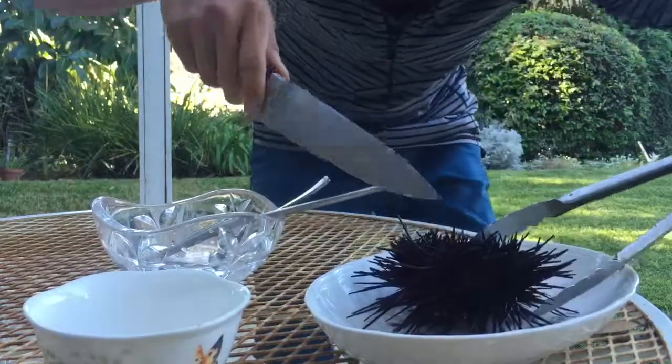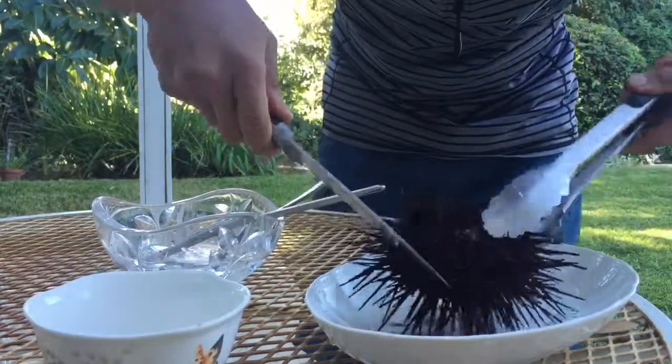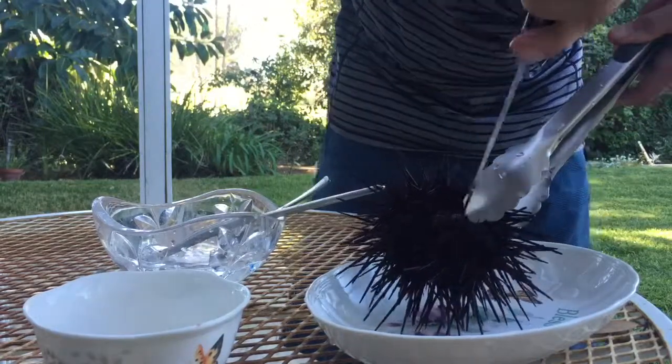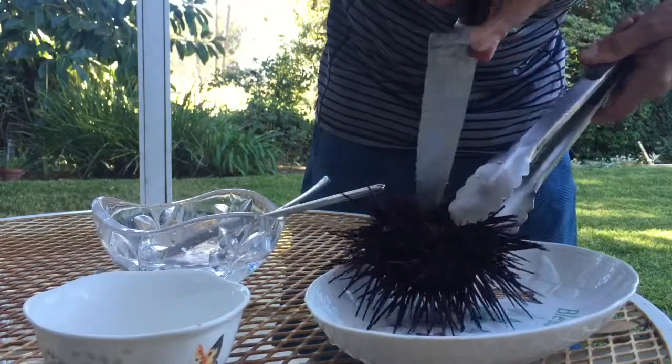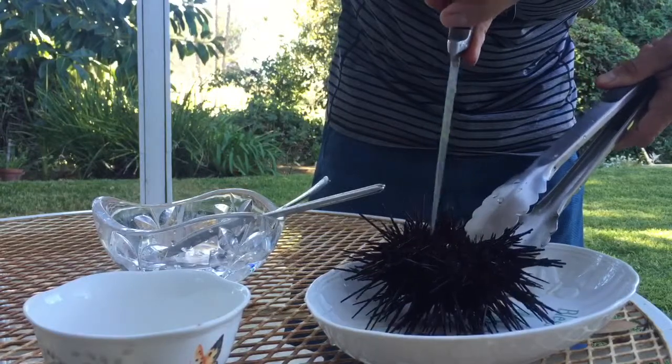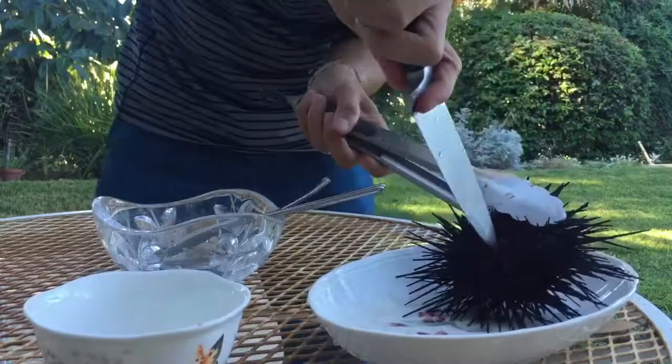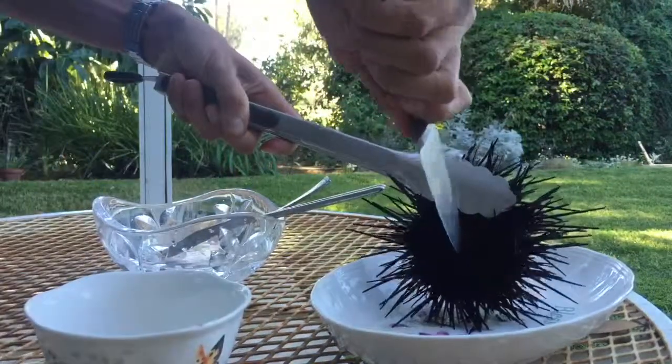I'm going to grab them by the tongs and I'm going to open up right here — this is where the mouth is. So we take out the mouth, then grab it and cut straight down.